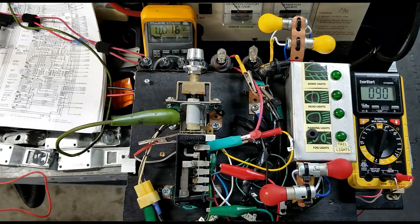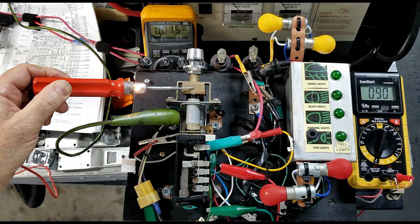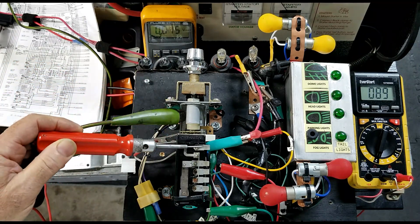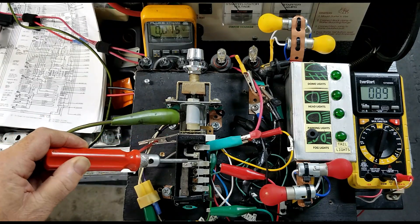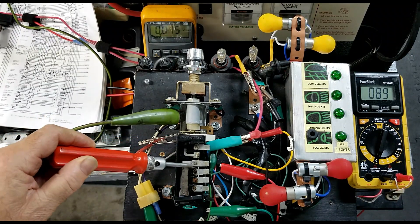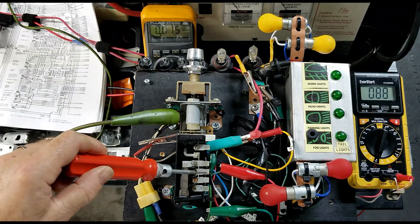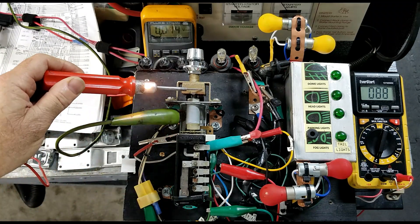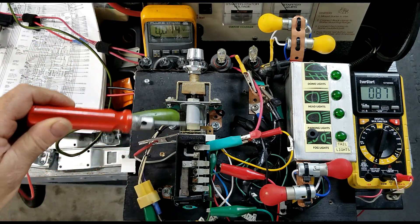Test number seven: switch terminals insulated from ground. Using a standard 12-volt test light, we see that we have continuity back to the battery through the switch body. Testing the switch terminals — no continuity. No continuity to the battery terminal, tail and parking — no continuity. Back to the switch body — we do get continuity. So the switch terminals are insulated from ground.